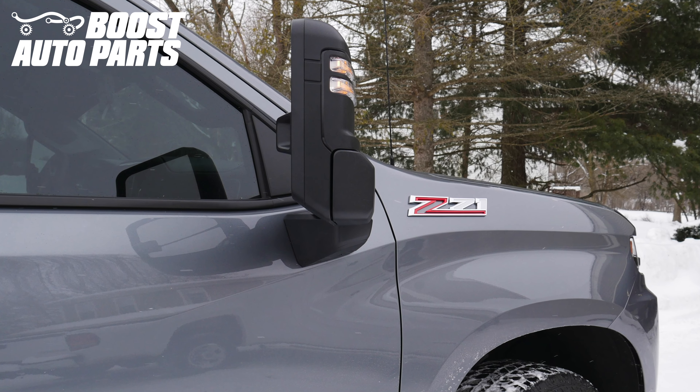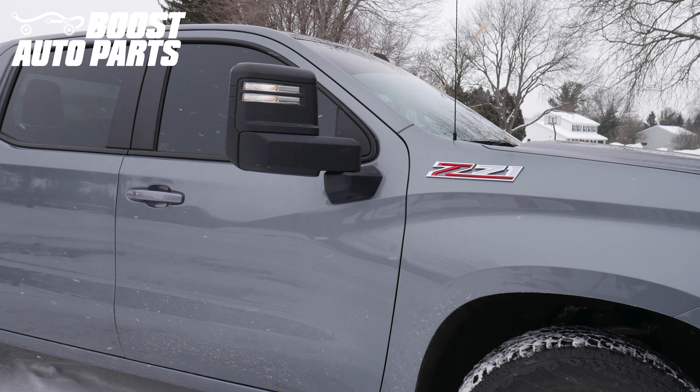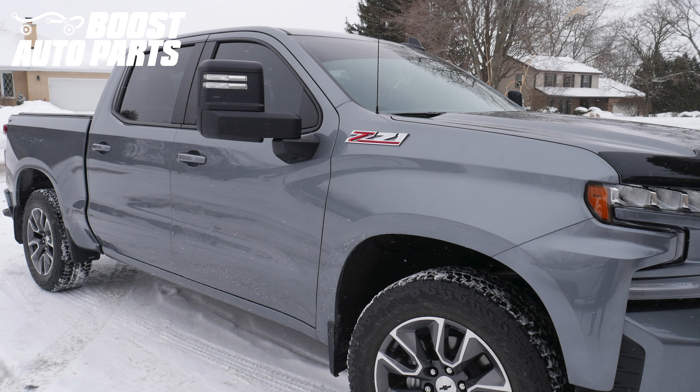For exact fitment please reference our website at BoostAutoparts.com as future years will likely be covered. This video is explicitly for those who originally had forward facing spotlights on their mirrors. If you did not originally have forward facing spotlights, please reference the separate Boost Auto Parts installation video.